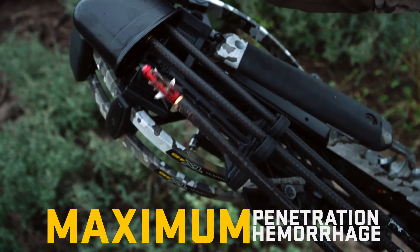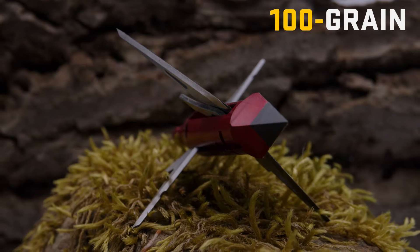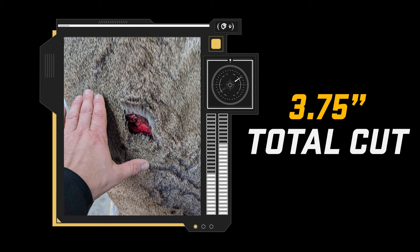Designed for maximum penetration and hemorrhage, the 100 grain Nemesis Broadhead cuts a two blade entry wound and four blade exit hole for a devastating total cut of three and three quarters inch. The Nemesis Broadhead.